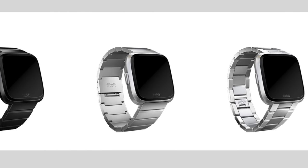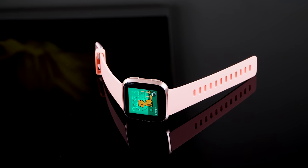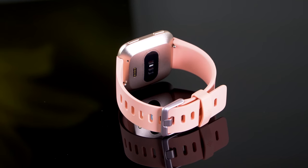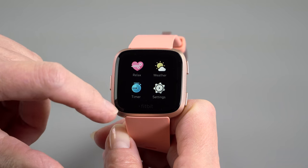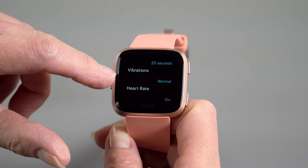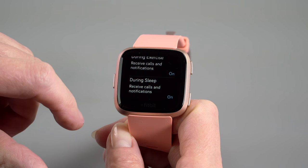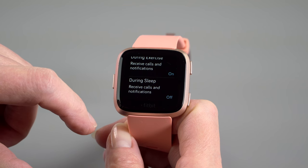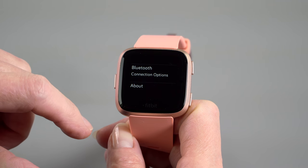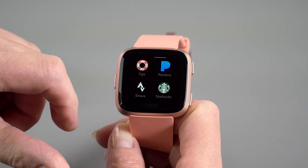It works with iOS and Android, which is nice. For those of you using an iPhone but not into the Apple Watch, or you want something more fitness-centered, it's a good alternative. It is not a smartwatch as much as it's a fitness band — notifications are piped to the watch but they're basically text-based, not fancy like the CNN app with pictures. With Android you can send five canned replies to text messages, but not with iPhone, because iOS is more locked down on notification system access.